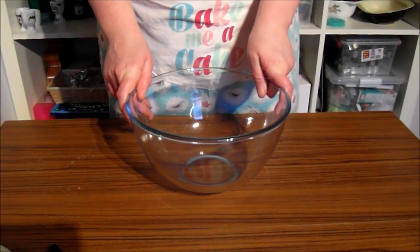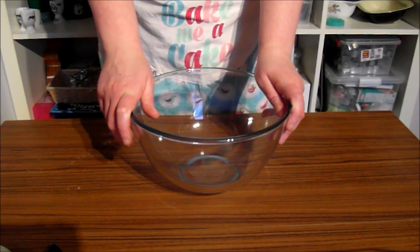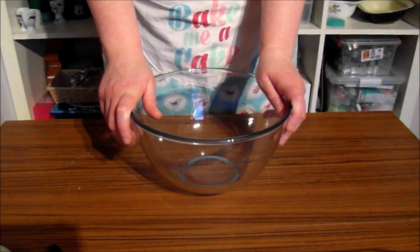Welcome to Baking Basics. My name is Danielle and this is Sweet Dreams Cakes. Today we're going to be making some butter shortbread Valentine cookies.